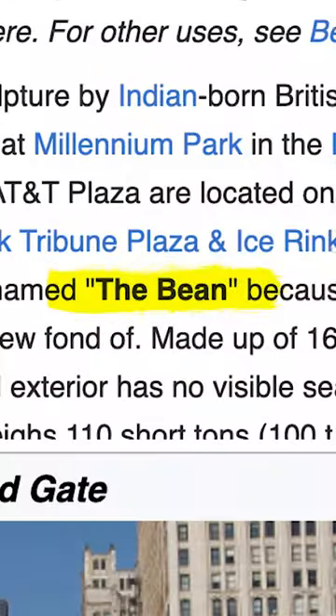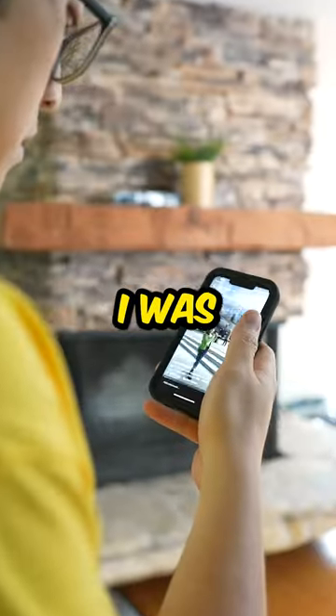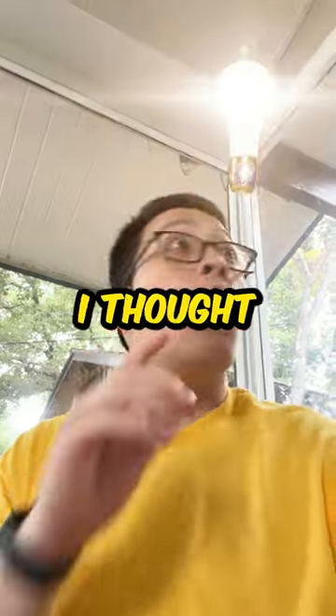This is the world-famous sculpture in Chicago called The Bean. I've always wanted to visit, but I never had the chance because the flights are always too expensive. While I was admiring other people's pictures of it, I thought of an excellent idea.